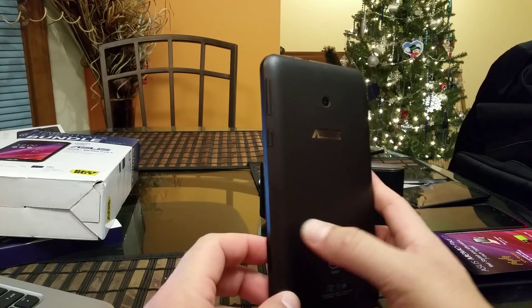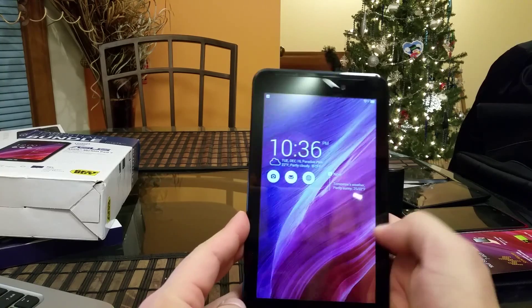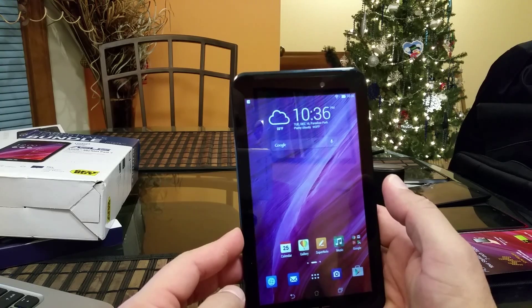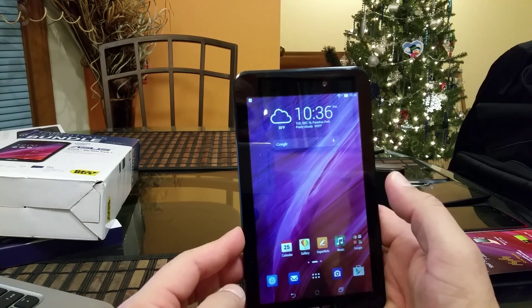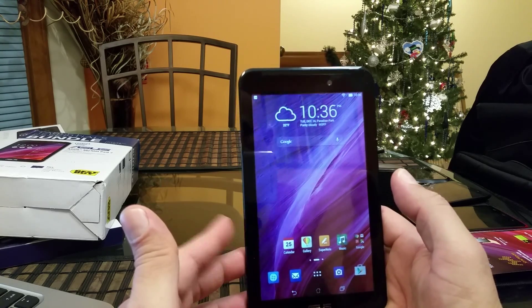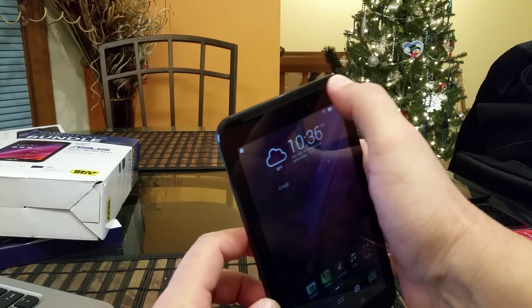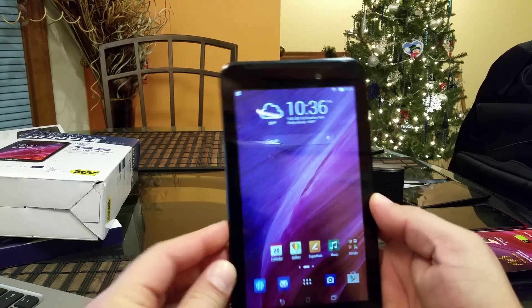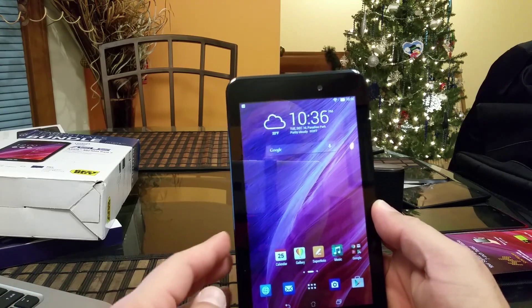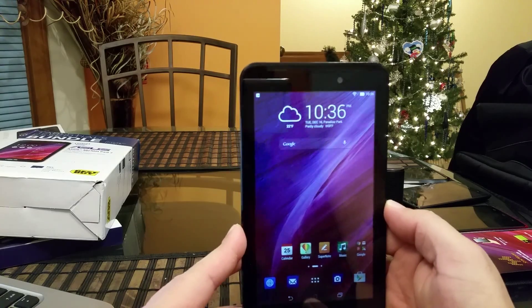Now let's talk about the specs. We have a seven inch display with a resolution of 1280 by 800. Pixel density is a little low at 216 PPI. As for the sound, there is a stereo speaker on top, though it is only one speaker. The tablet comes in 8 or 16 gigabytes of internal storage with 1 GB of RAM, and it supports micro SD cards up to 64 gigabytes.